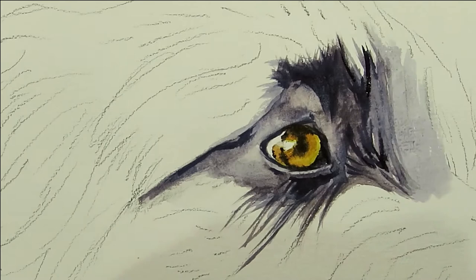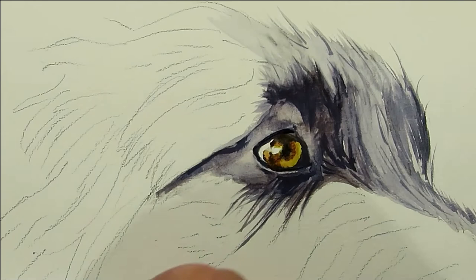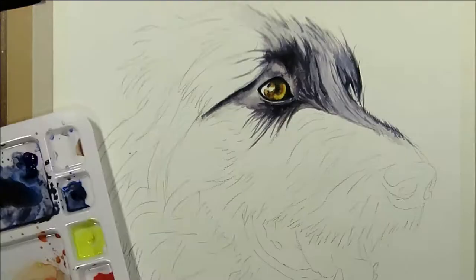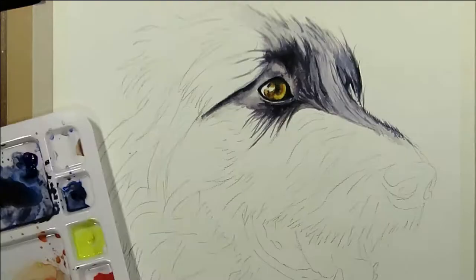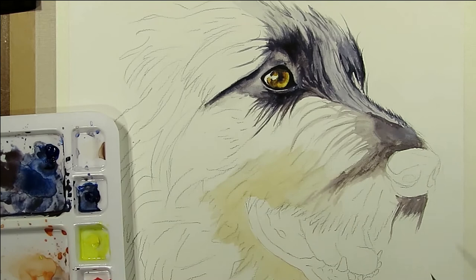Continue adding detail to the fur while it dries and reinforce the dark areas where necessary. Part of the muzzle was a lighter brown so we're adding a base of watery yellow ochre. I'm also blocking out some of the darker areas on the muzzle with long strokes just to establish the direction of the fur.